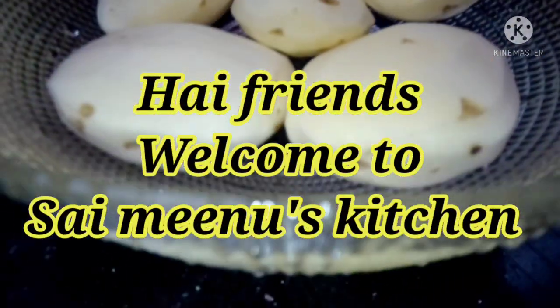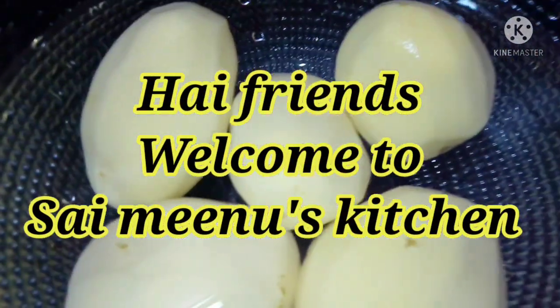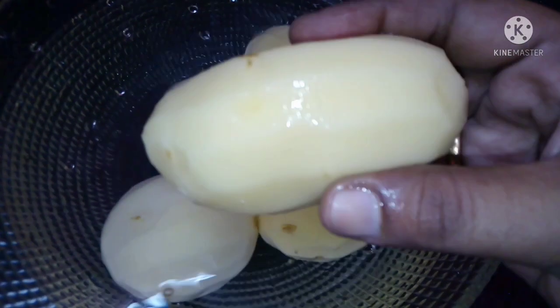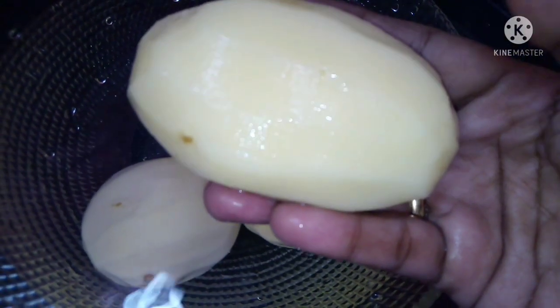Hi Friends! Welcome to Sci-Manus Kitchen. I am going to show you how to remove the chips in this video, and we will put the chips in the water.